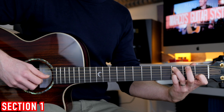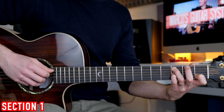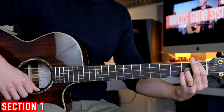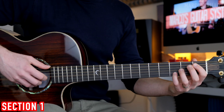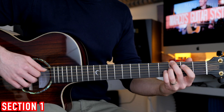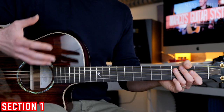So the G string fret number 3, the bass note, and then we have the G string open, and we change chord and we play the F. The next set of chords are the F major, G over F sharp, and the G7. And we go back to the C.